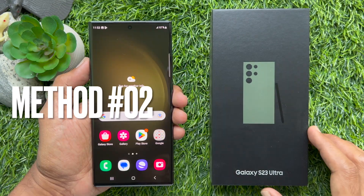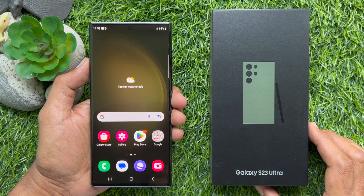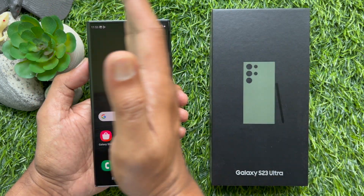You can also take a screenshot on Samsung Galaxy S23 Ultra using palm swipe. Simply swipe across the screen with the edge of your hand to take a screenshot.